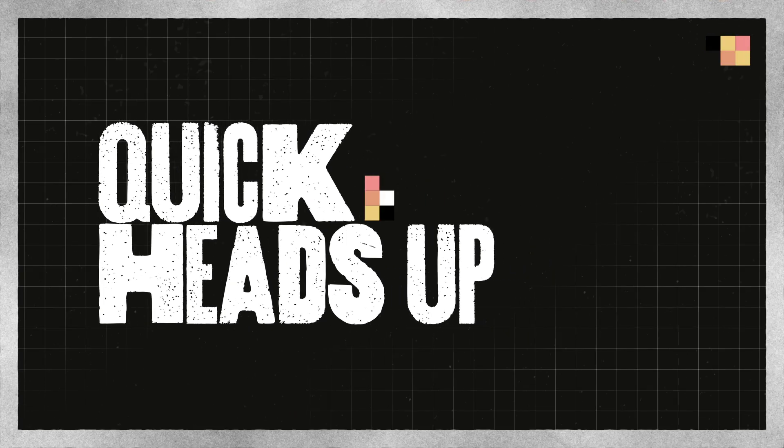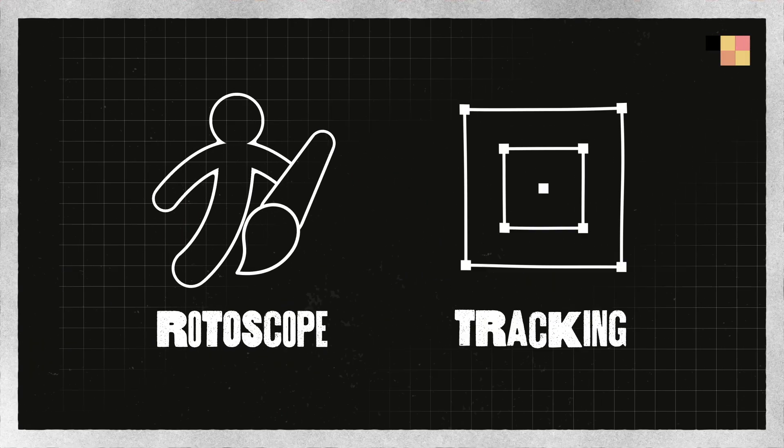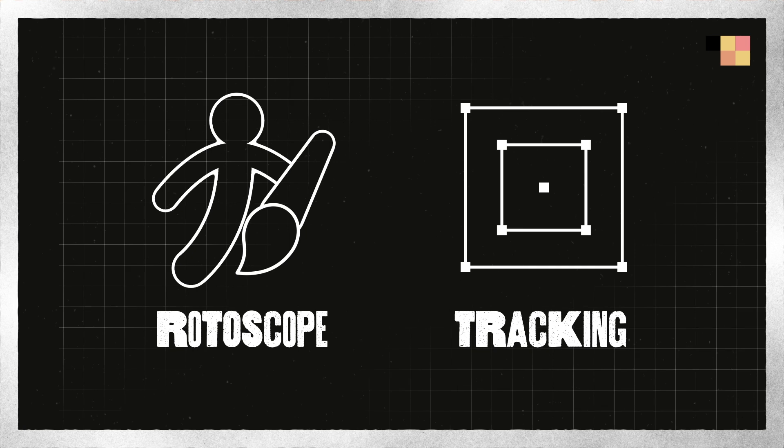Quick heads up — achieving this effect requires some simple rotoscoping and scene tracking. I wanted to make this tutorial light, so I won't be going over those in detail. But if you need a refresher on any of these techniques, you can find lots of tutorials on YouTube.